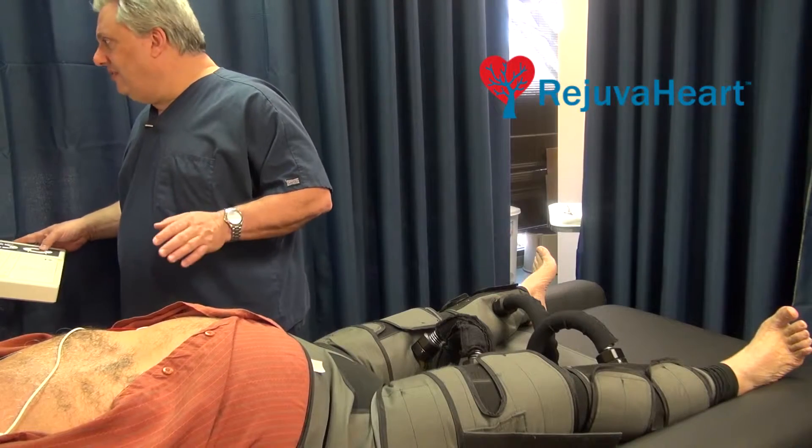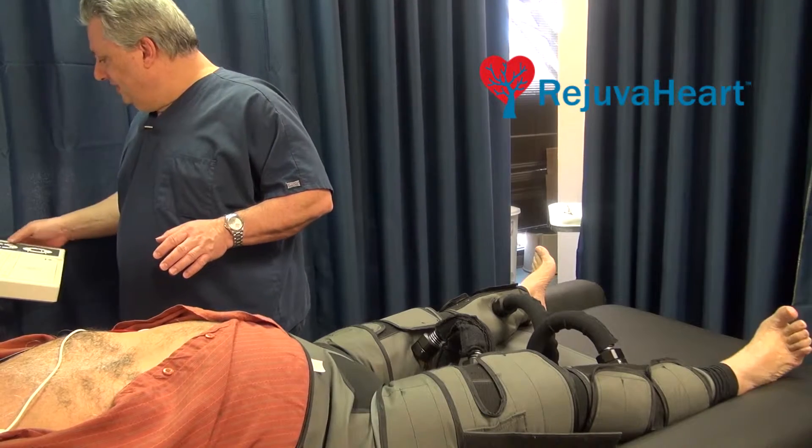You must understand that exercise puts the body under stress. As a matter of fact, a recent article just came out that too much vigorous exercise is more detrimental to your health. Whereas the Rejuva Heart is done in a relaxed state.